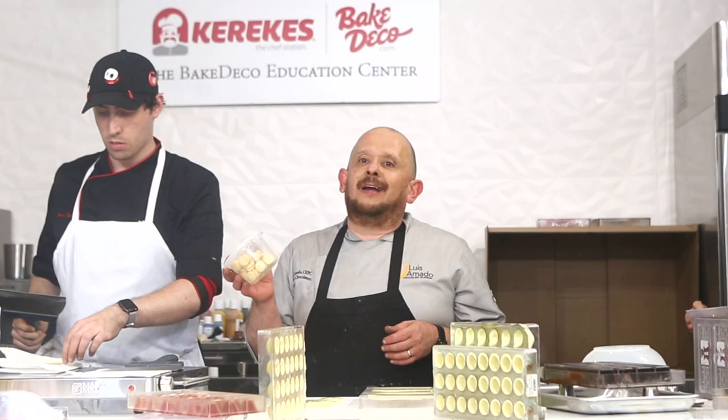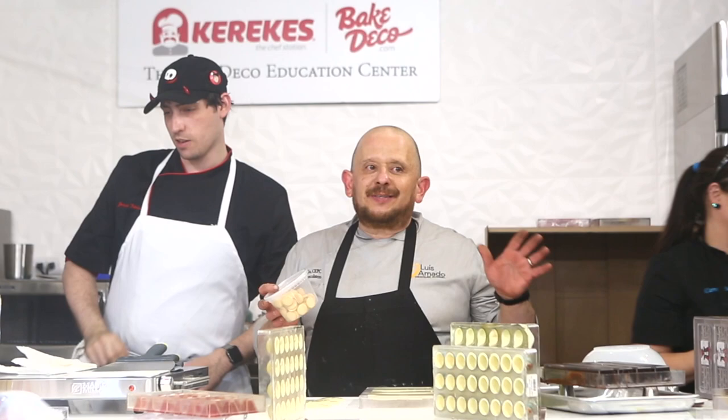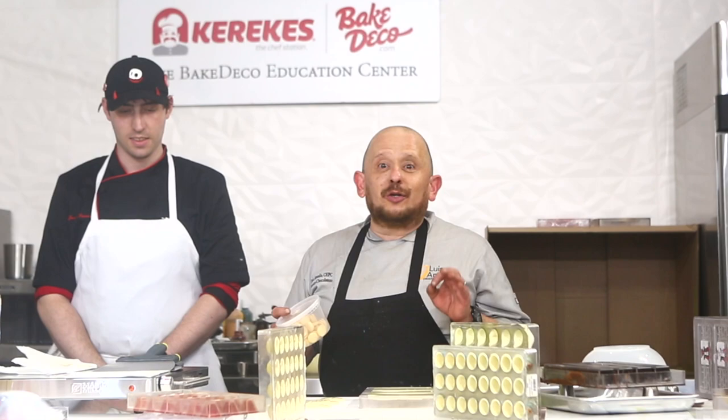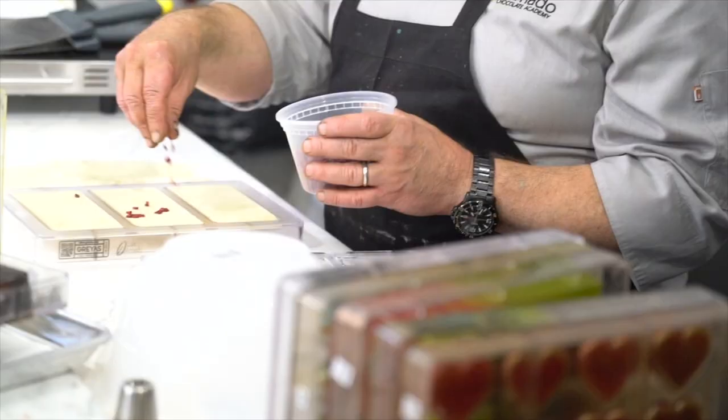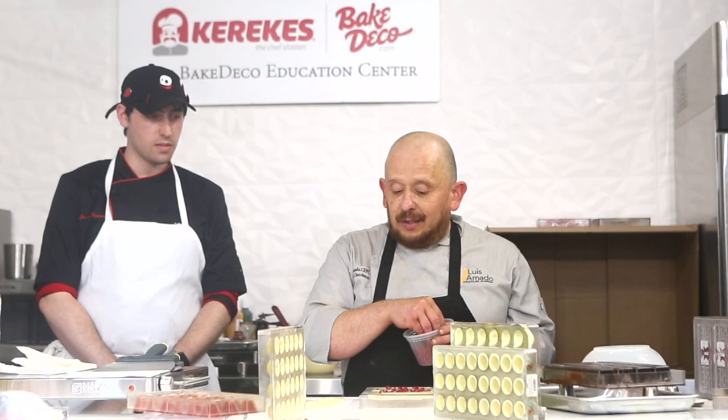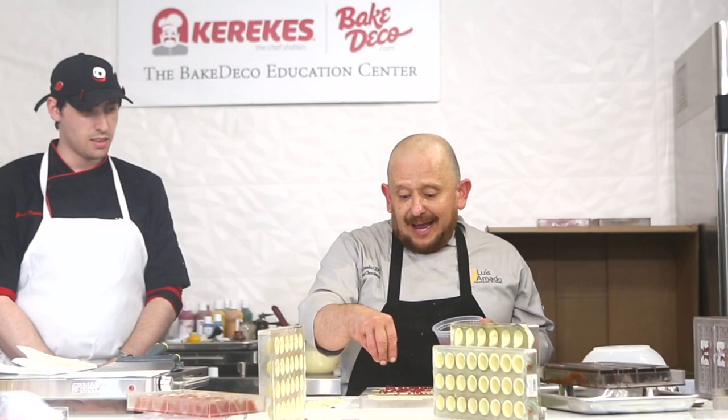Guess what — I have Oreo cookies here. I love this, and you know some chefs criticize me — why is he using Oreos? But it's the most delicious cookie in the world in my opinion. It sells in every country I go, all over the world — Oreos, Oreos, Oreos. Why not? I'm not going to use it for this, but I use it for something else. If you're super fancy you can make them yourself, absolutely. I can recite the recipes for Pat Sucre, Pat Brice, and Pat Sablain — all these fancy names, which is good, but I use Oreos.